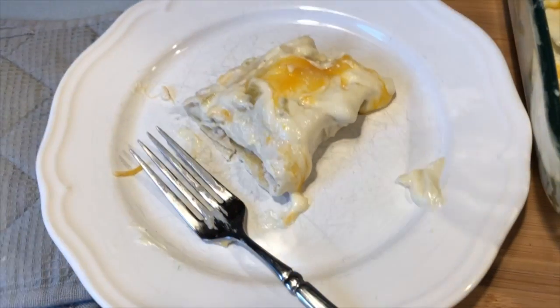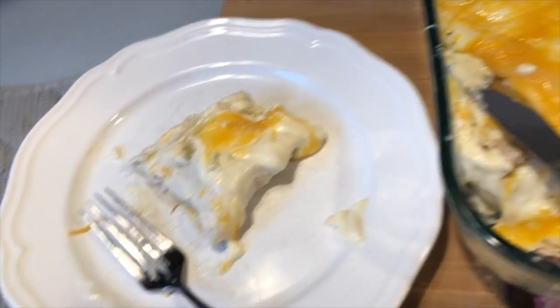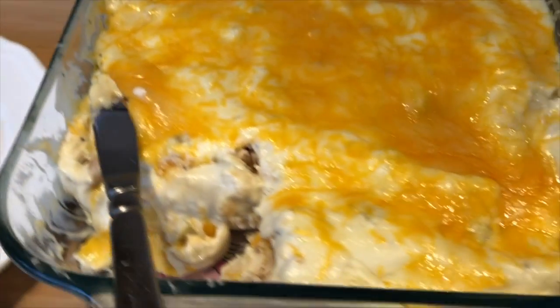Alright, so that's how we made our sour cream white sauce chicken enchilada. Hope you guys enjoyed this recipe — mahalo!